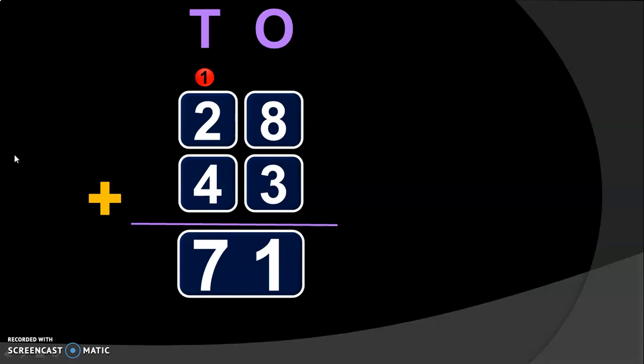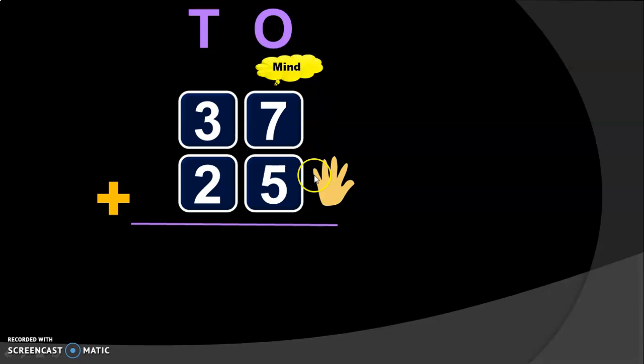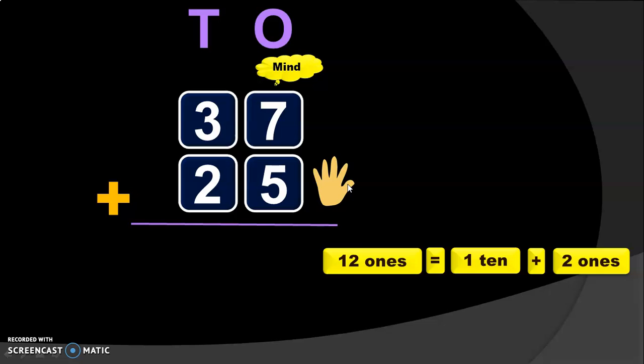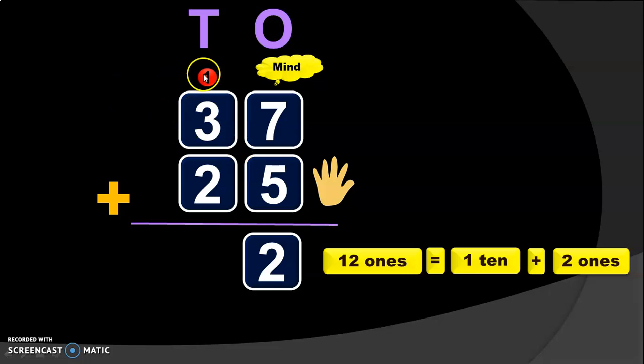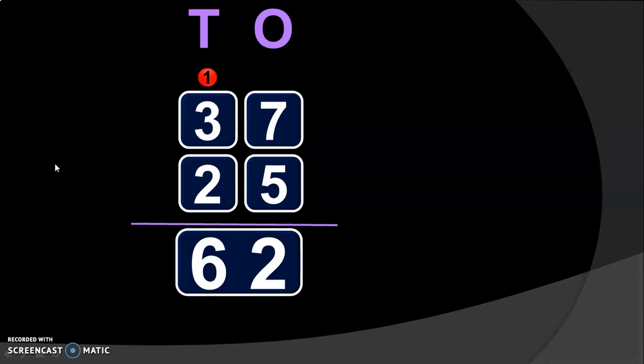Hope it is clear how the regrouping is done and how it is taken as a carryover to the next place. Let us do another example to understand this better. That is 37 plus 25. Write down the place values: 1's place and 10's place. Begin the addition from the 1's place. 7 plus 5: 7 in the mind and 5 in the fingers. After 7: 8, 9, 10, 11, 12. So, you get 12 1's. 12 1's can be written as 1 ten plus 2 ones. So, 2 is retained in the 1's place and 1 is taken as a carryover to the 10's place. Next, add the digits in the 10's place. 1 plus 3 will give you 4 — keep 4 in the mind — and we have to add it to 2, so keep 2 in the fingers. After 4: 5, 6. So, you get the digit 6 in the 10's place. The sum of 37 plus 25 will give you the answer 62.